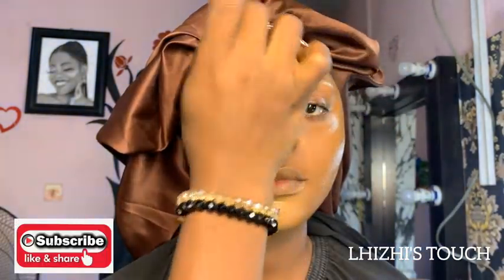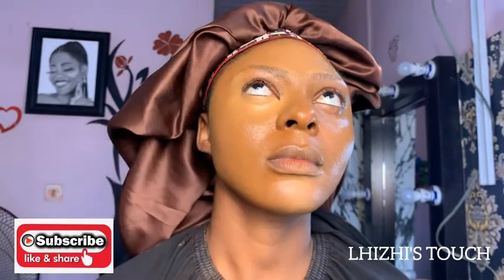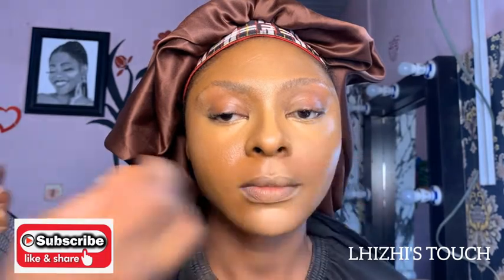The foundation I'm using is from Nuban — I'll drop the shade in the description box so you can see how it blended into her skin. Then I went in with V Beauty concealer, applying it on her T-zone area: the forehead, jaw, and underneath her eyes. Make sure you don't do too much — just something subtle and lighter so the makeup won't feel heavy. Apply on the T-zone and nose to highlight, then blend, blend, blend for a smooth, nice finish.